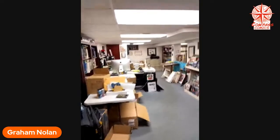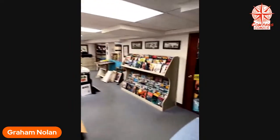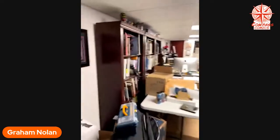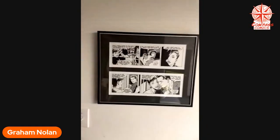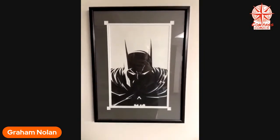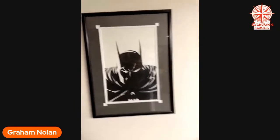As we come down the stairs, this is the main space. Some Rex Morgan strips that I did way back in 2001. Here's the original art for Detective 700 — this is for that wraparound cover, the outside cover. There's a signed autograph of Stan Lee that a buddy of mine got for me.